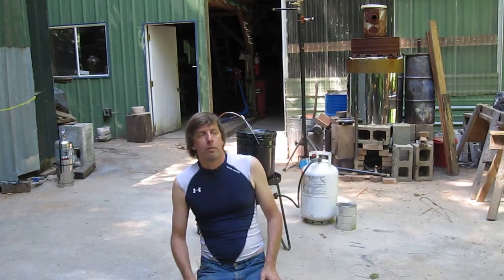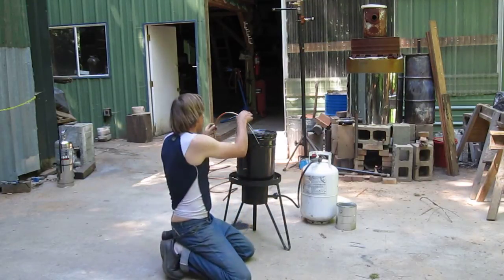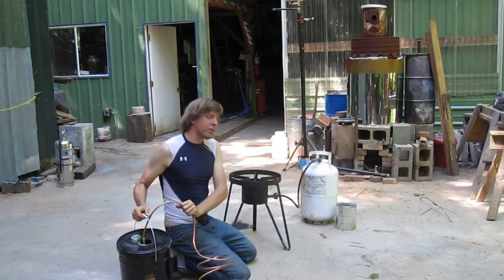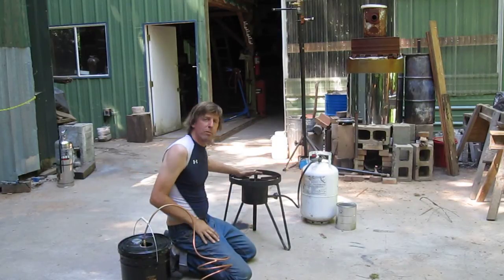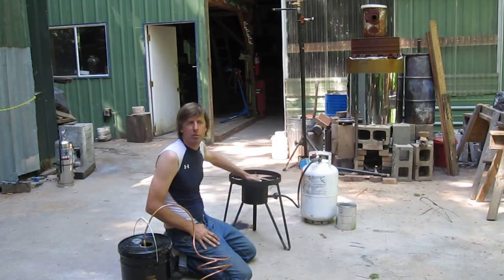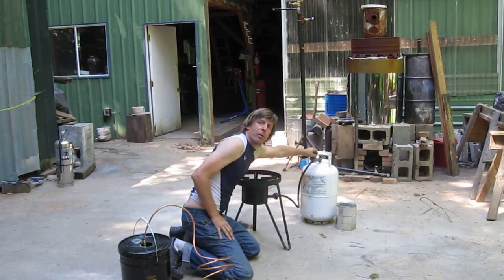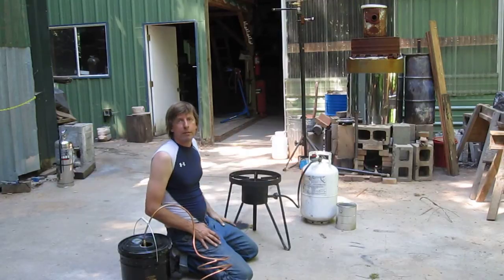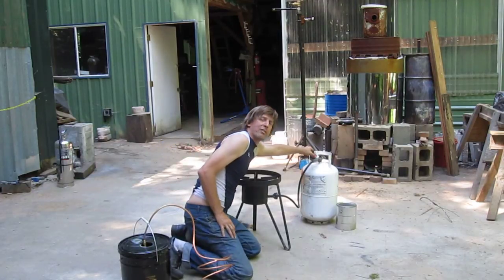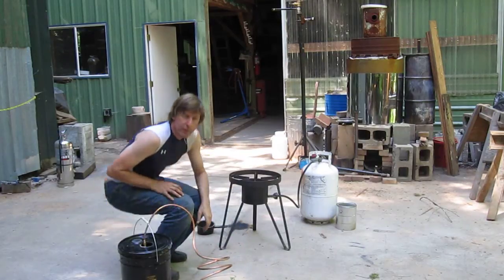This is all made out of stuff you get from a hardware store or the sporting goods store. What we have here is a turkey fryer — this is for deep frying turkeys, it's a type of burner used for camping, deep frying turkeys, etc. The important thing is it has to have a variable regulator so you can make the flame higher or lower. It has to have a little red knob or some kind of way of adjusting it. Not all of them have that.